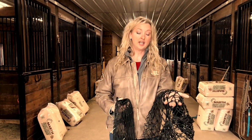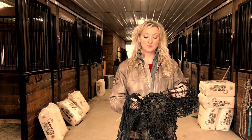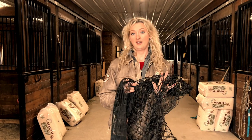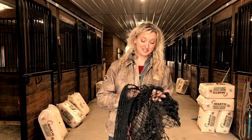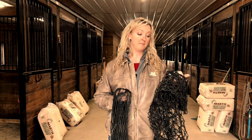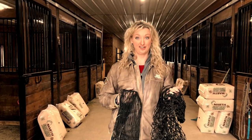Now with the heavy duty, it is twice the breaking strength of the original. This one you have to be careful because the breaking strength is almost 700 pounds — this net is almost bulletproof. I'm not gonna say it's bulletproof because there's no such thing when you're talking about horses, but this net works great with horses that are super aggressive eaters, and anytime you feel like the original may not stand up to what your herd needs.